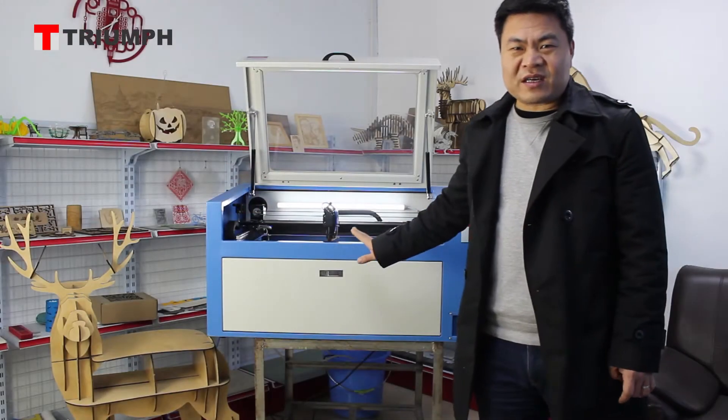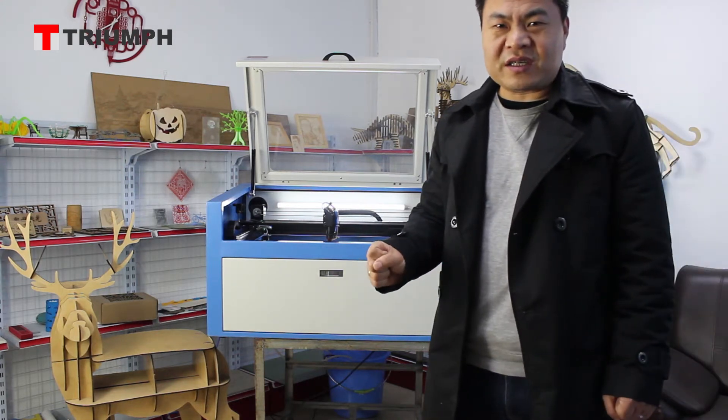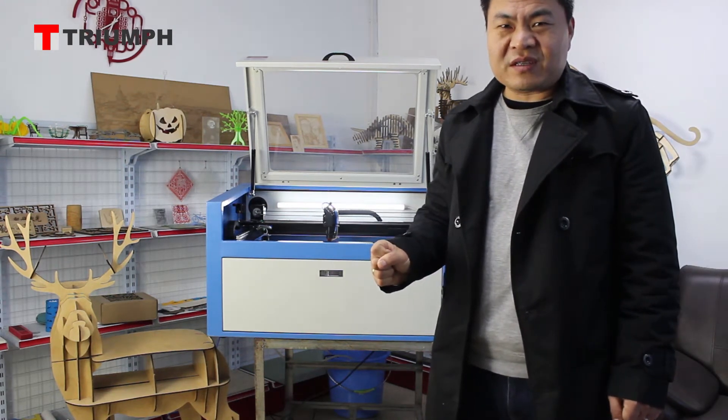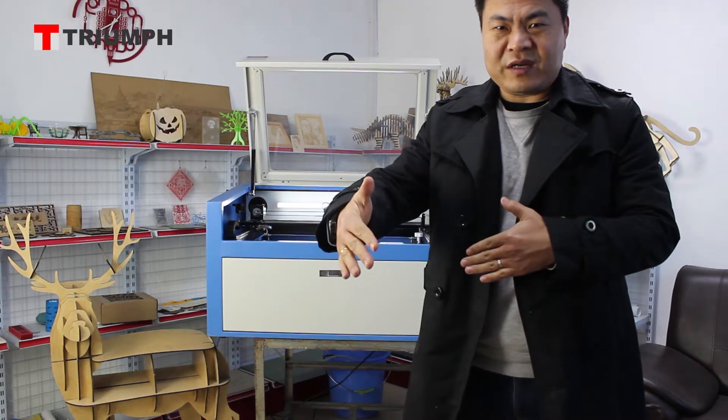This is our small laser cutting engraving machine. The model number is TR6040, which means the working size is 600mm by 400mm.